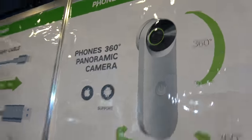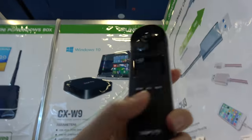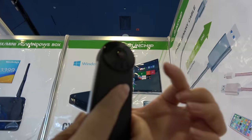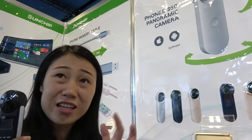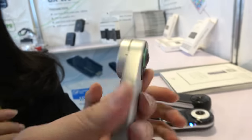We also have a 360 camera over here. There are two different versions — one that connects with your phone via Wi-Fi, and one without. It's better than 1080p but it shoots at 16 megapixels. It's not quite 4K but it's better than 1080p, at around 30fps.